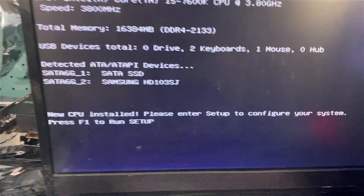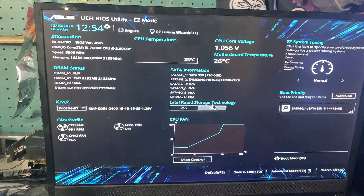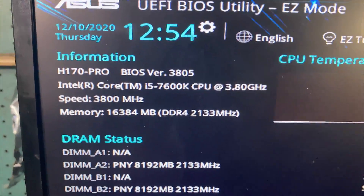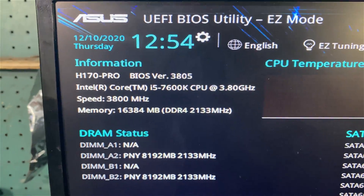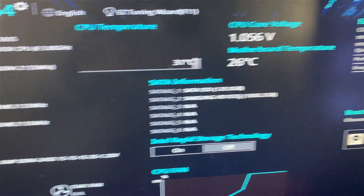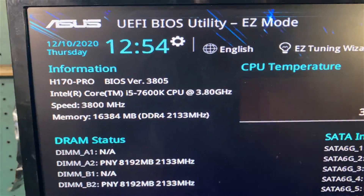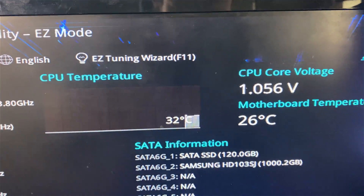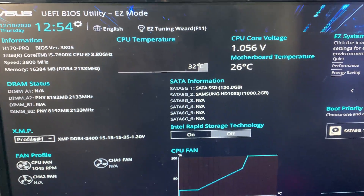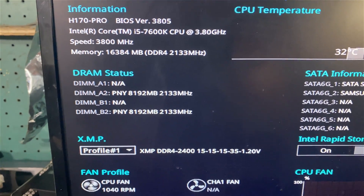New CPU installed, please enter setup — F1. So far so good, and we're in. 7600K at 3.8 gigahertz, our XMP profile's still good. Looks like our SSD's picked up — everything looks good. Remember this is an H170 motherboard so we won't be overclocking. 32°C on the temperature looks good. We're going to save and exit and boot into Windows.